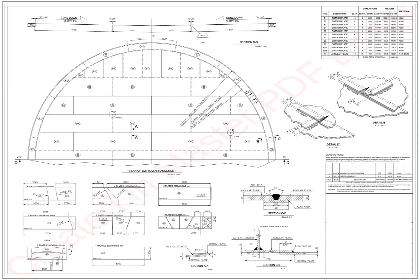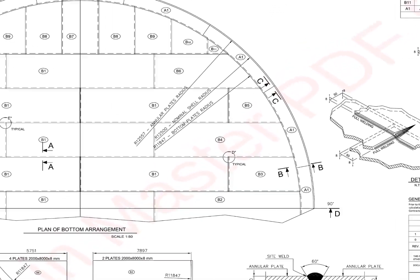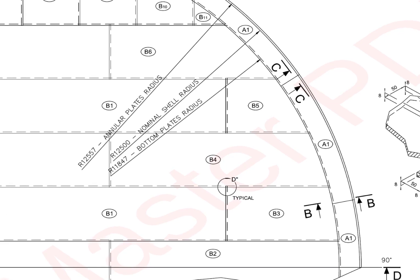Let us check what type of bottom plate is ours. First, we will have a general study of the drawing. Annular plate outer radius is 12 meters 557 millimeters. Bottom plate radius is 11 meters 847 millimeters. Nominal shell radius is 12 meters 500 millimeters.